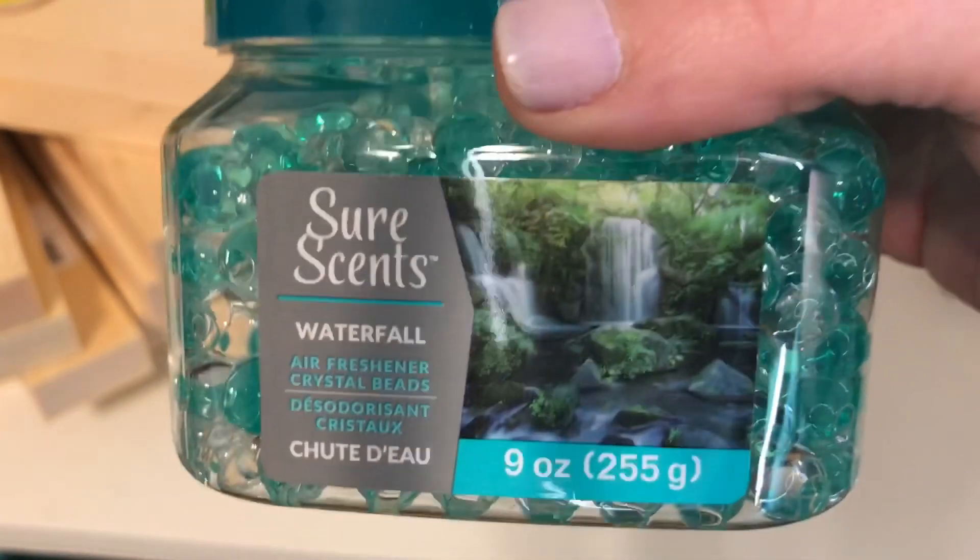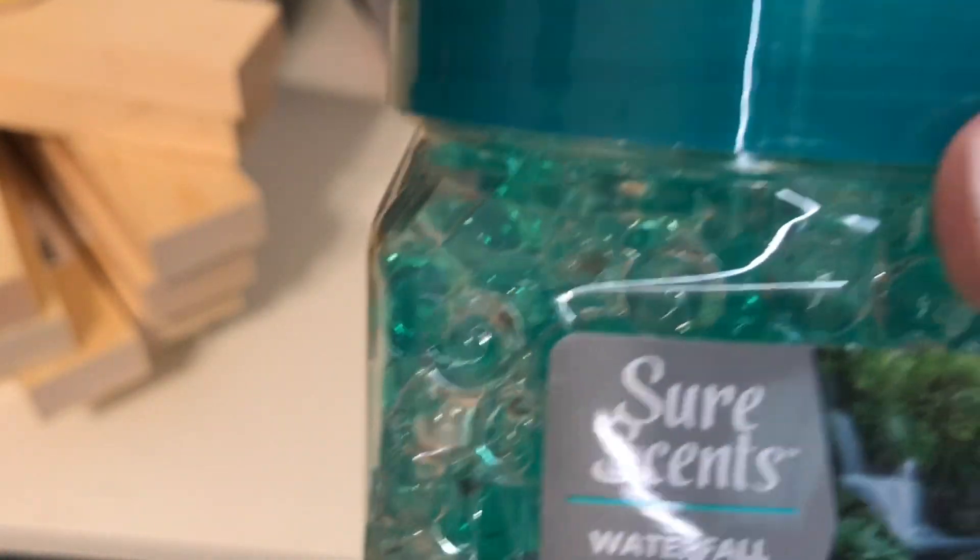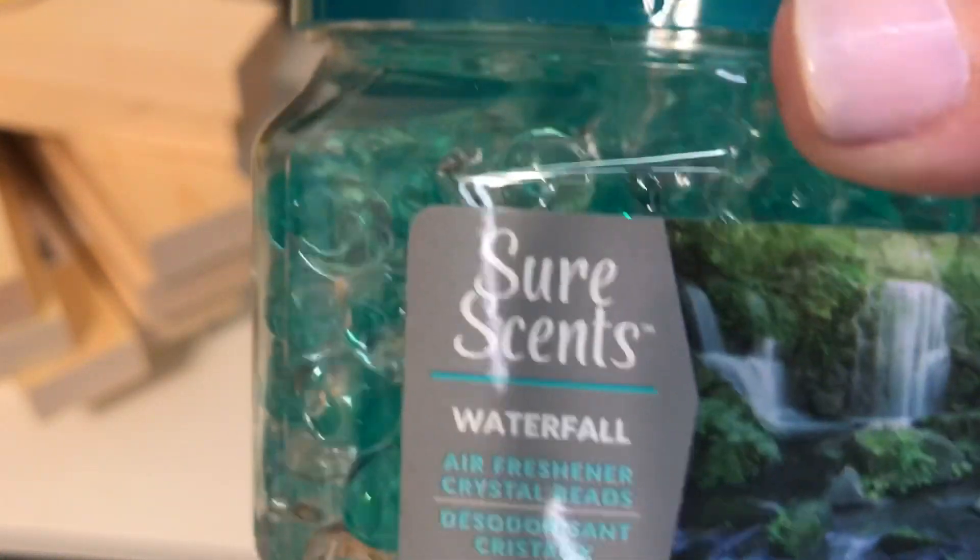And then I also got this Waterfall scent one. They have all different scents. I like these two — I've tried both before, the Hawaiian and the Waterfall, and I like both of those. They also have a lavender one that I've tried that I really like.